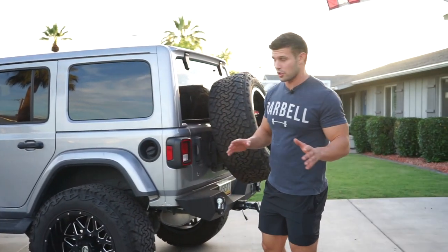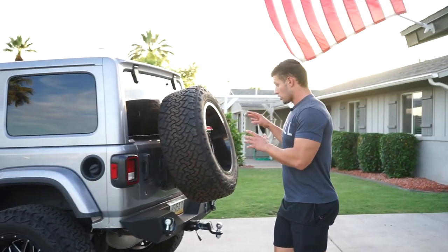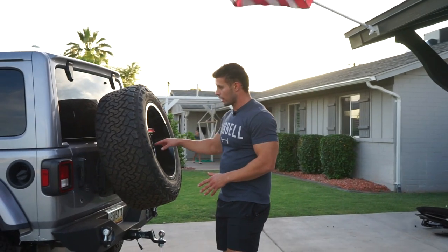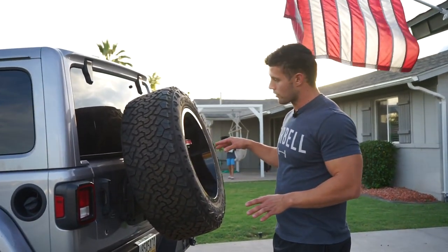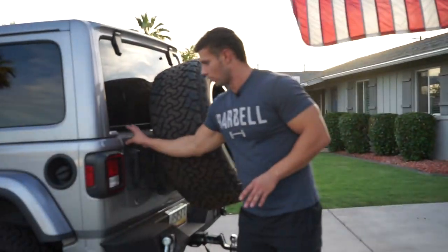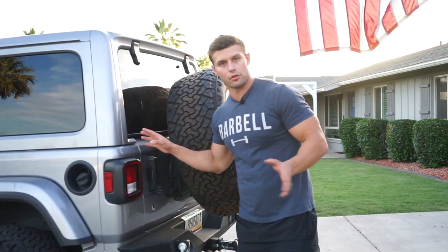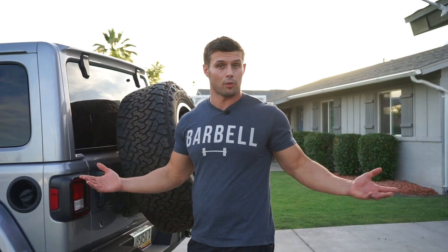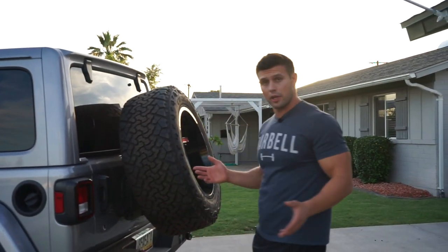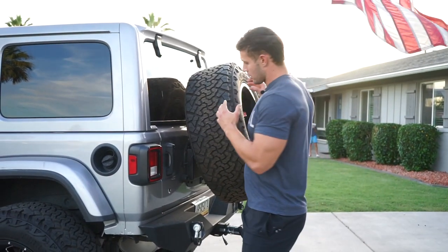One other thing I want to mention about the install: this is all bolt-on, there's no drilling into the doors. I've seen a few tire carriers where you actually have to drill into your back door, but there's no drilling, no nothing — the install is super easy. The Rugged Ridge has amazing reviews with this, so it seems like nobody has problems. If you guys are going to get a tire carrier, definitely check this one out. I'll have a link to the exact tire carrier in the description below.